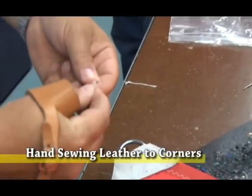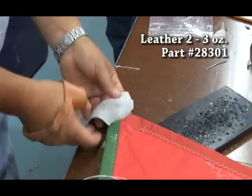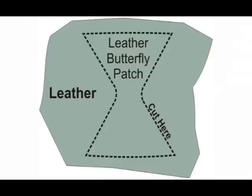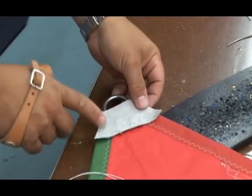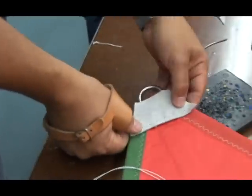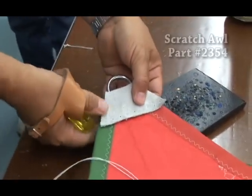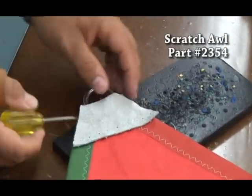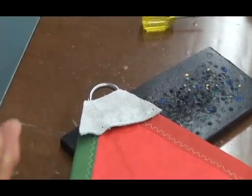We'll now install the leather to each of the corners. We have our leather butterfly patch, which is a protective shape guard to make the corner more durable and at the same time to dress it up. We have taken an awl and punched a hole pattern through the leather and through the sail so that we have a path to run our threaded needle.